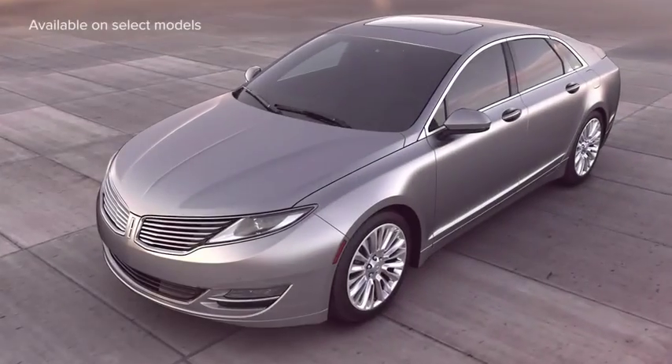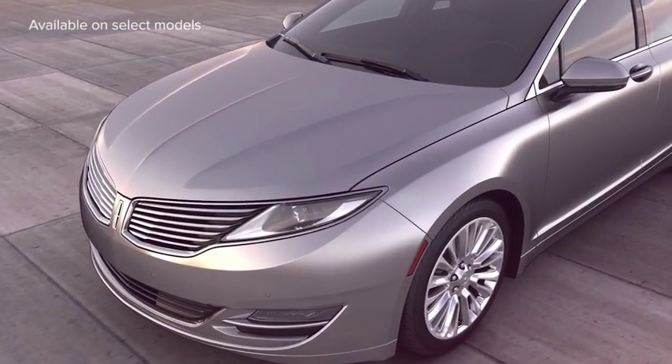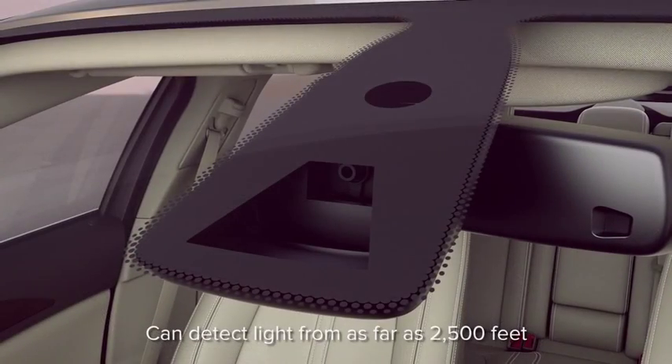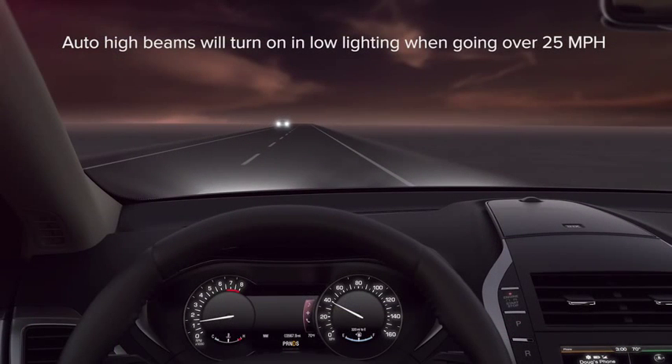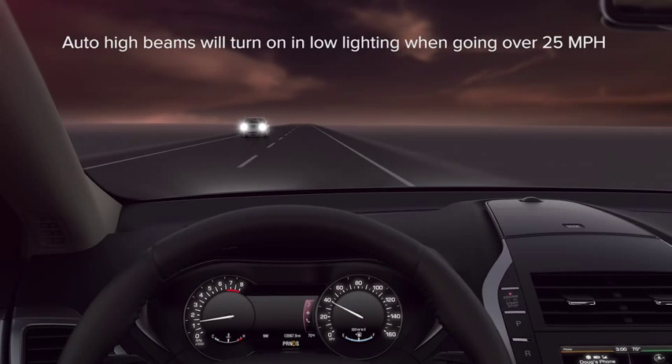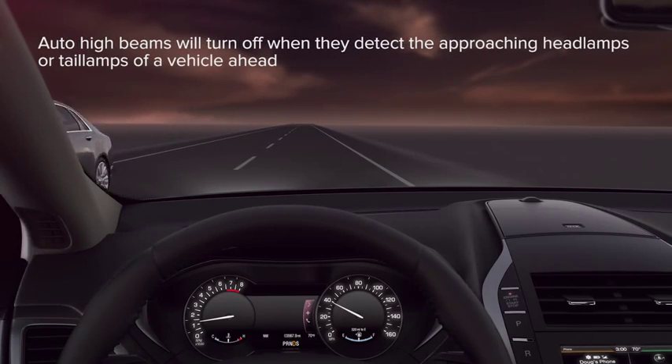You might be interested to know that your vehicle can sense when to turn your high beams on and off. A camera mounted behind the rearview mirror detects approaching lights and then turns your high beams on or off as needed to give you more visibility on a dark road and to avoid glaring your lights at someone who is approaching.